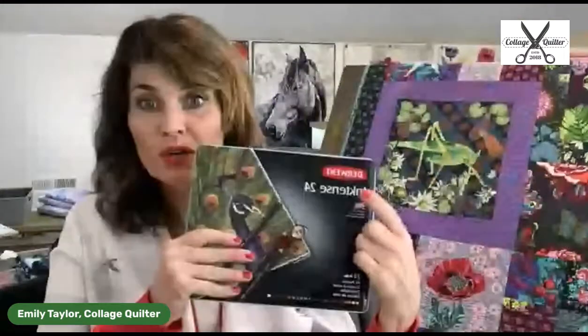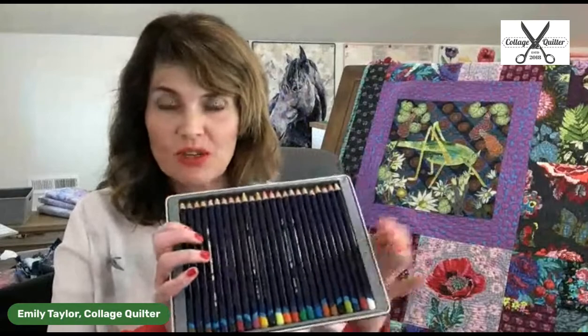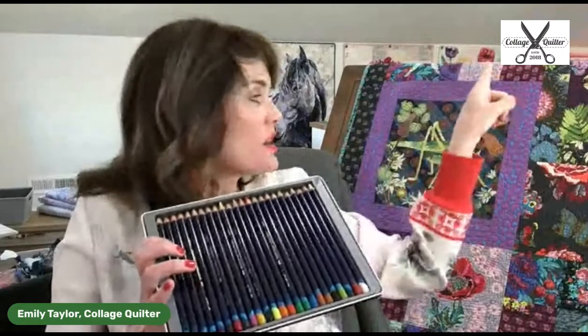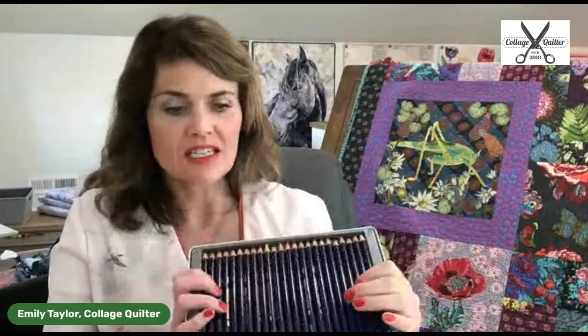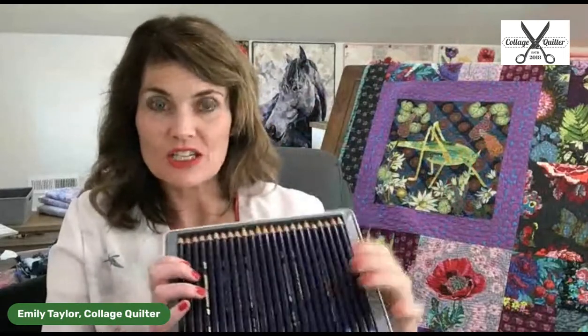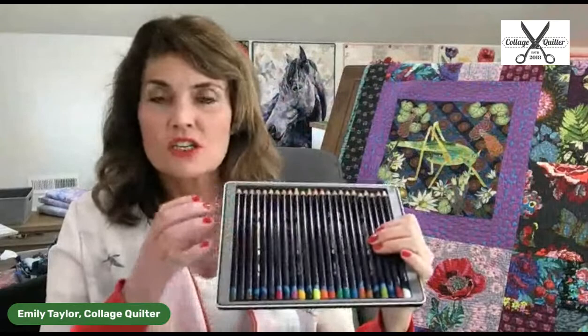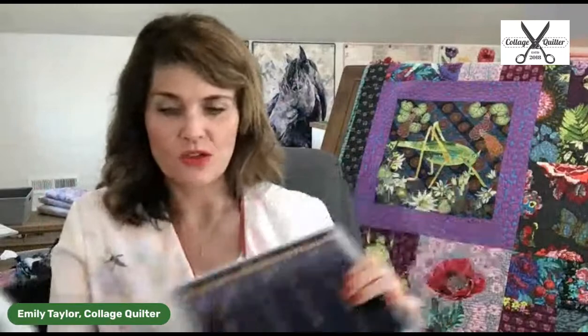One other thing we now have in stock is ink tents, including the 24-piece version — this is the one I have. Ink tents work like colored pencils; they look like colored pencils, but we can draw on fabric with them to create really lovely details. I'm going to show you on my frog how I've used the ink tents. We also used the ink tents pencils on the Valentine banner. These have just been really fun for me to doodle and play around with. They're now available on the website — collagequilter.com.